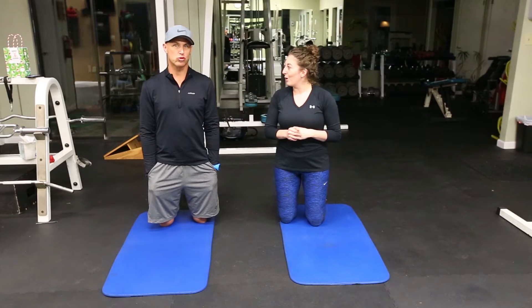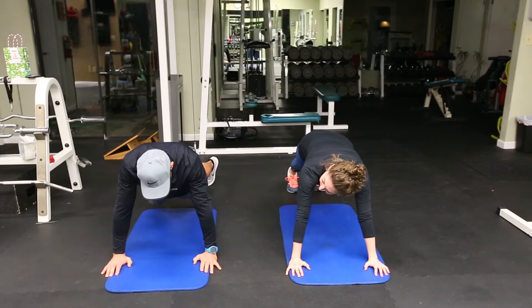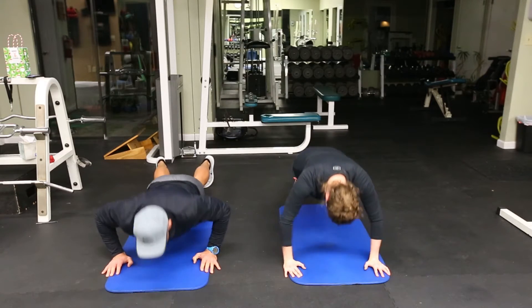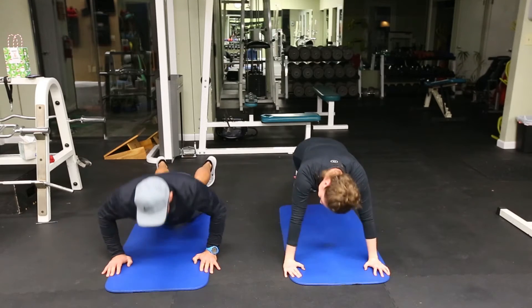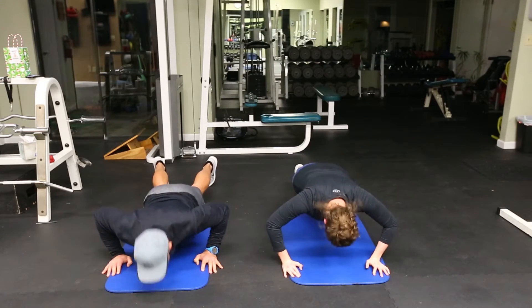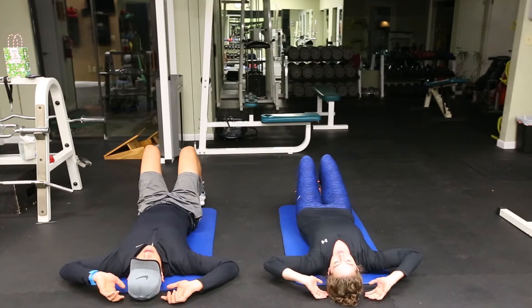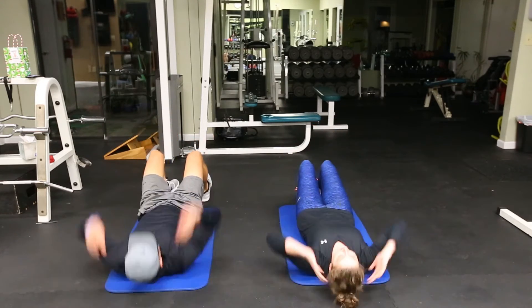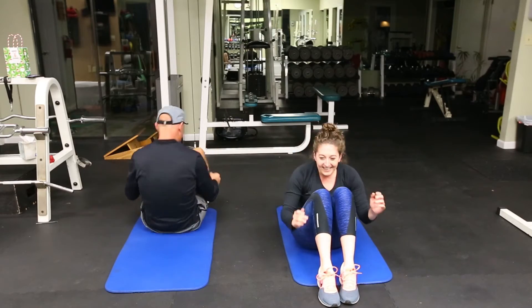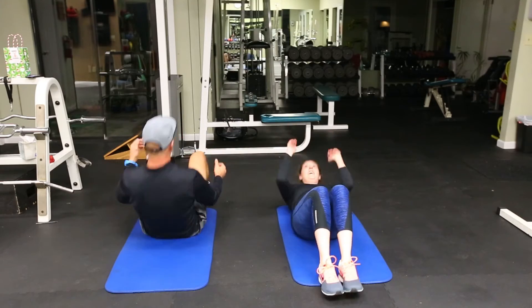We're diving right in with 12 push-ups. We are doing the last set — so by this point you'll have done a huge number already. After push-ups, switch right into sit-ups — we're going to do a full sit-up, 11 of them.